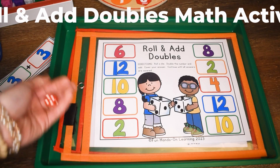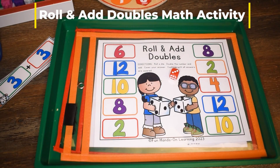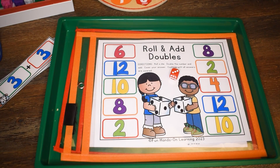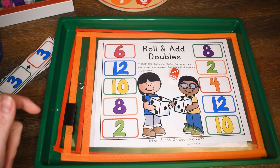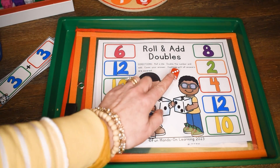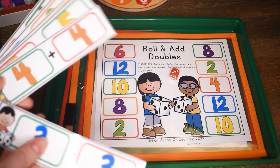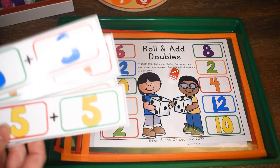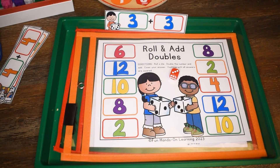You have the students roll their die. I got a three. The next step is to double the number and add it — since I got a three, I would add three plus three. Then you look in your cards and find the problem. The students can see and find their problem so they know what they're doing. They add that together and then cover up their answer. Three plus three equals six.